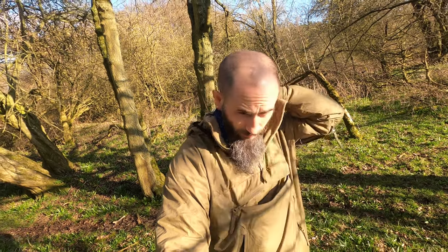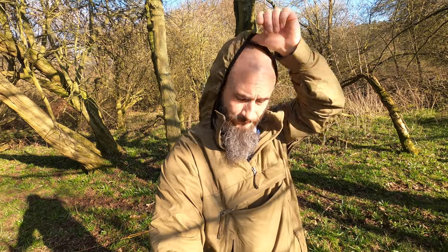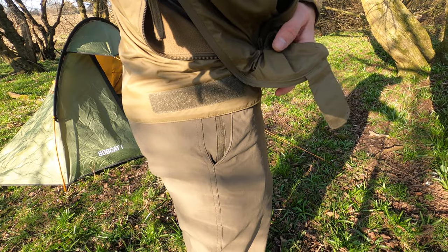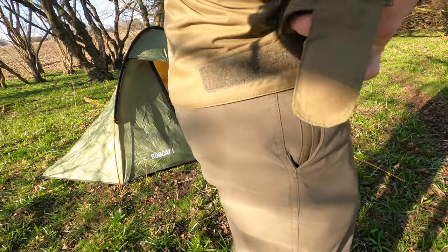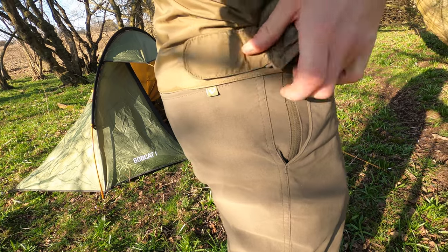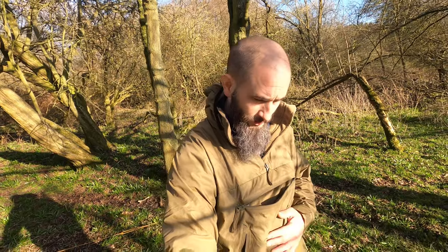You can always throw something else over the top of this. The collar comes up quite nicely on your neck, and it's got a hood — not the greatest but it does the job, a bit of a bonus. The velcro down here around the hip is quite a long piece of velcro, so that's how you cinch it up tight around your waist to stop drafts.